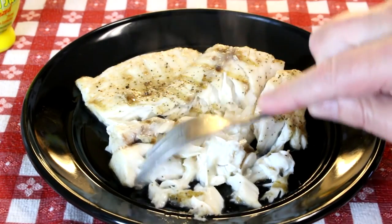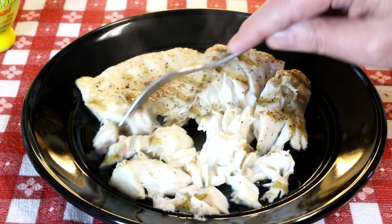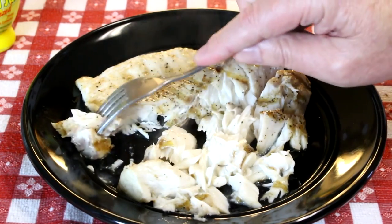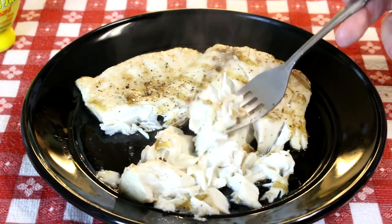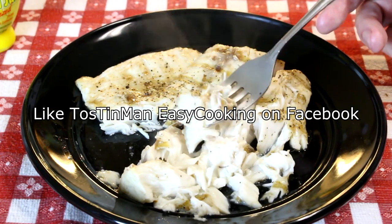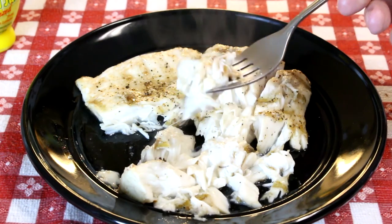This turned out excellent — this is another new way to cook striper. I'm really happy with this. It has a nice smoky taste from that cast iron grill — it's awesome. I wonder how other types of fish would turn out on this. I guess I'll have to experiment with some other fish now. But this turned out excellent. Thanks for watching you guys and I'll talk to you next time.